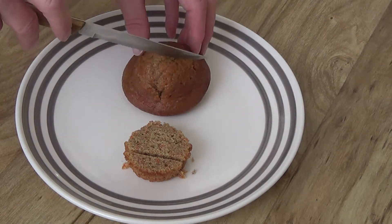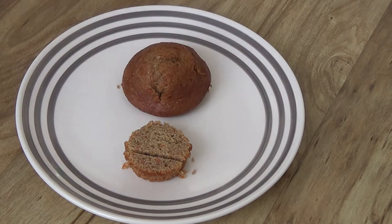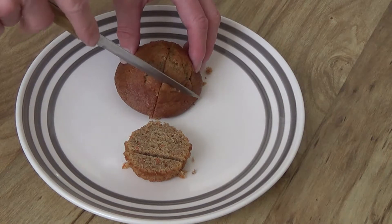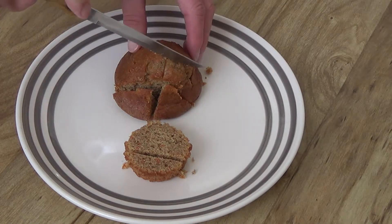Moving to the cap, you start with one cut down the middle. Then you rotate the cap a quarter turn. Finally, you make three or four parallel cuts through the cap.